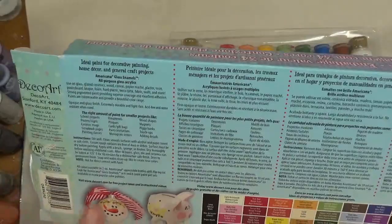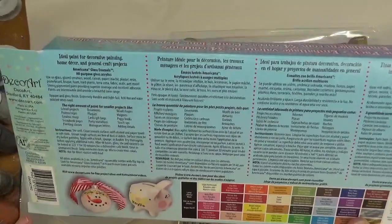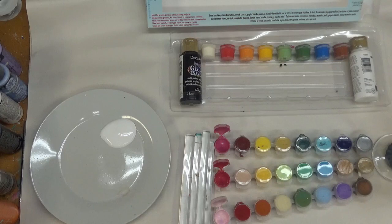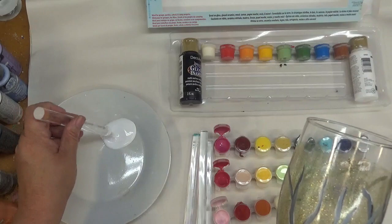The other paint on the glass is folk art enamels. For the Americana gloss enamels, instead of drying for an hour and then baking, they want you to let it dry for 48 hours, then bake at 325 for 30 minutes. I would still add my preheat time to the bake time — mine would be 50 minutes because my preheat time is about 20 minutes. Always, always, always put your glassware in a cold oven and then turn on the preheat — very, very important.